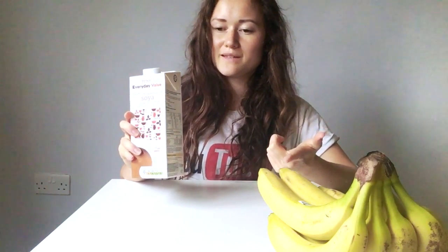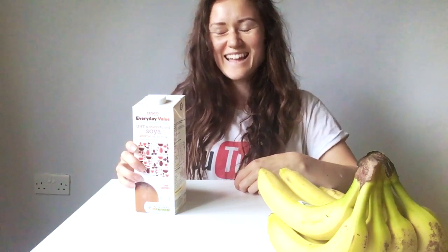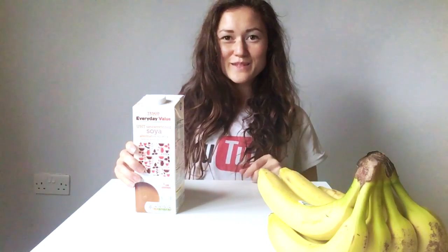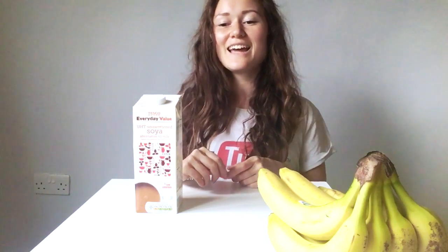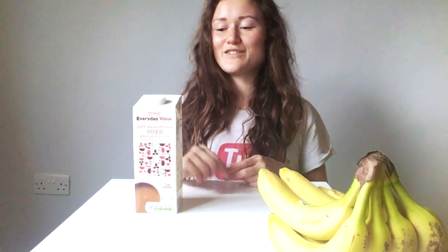I normally add soy milk to smoothies in the morning with banana, and I often put greens in there. The taste is quite refreshing - it's not a vegetable-y taste if you put a ripe banana in there. I'll normally throw in some legumes as well, which sounds really strange, but I like it. I'll normally add in some kidney beans or something. It sounds weird but honestly it tastes good, and I like some cinnamon and ginger in there too.